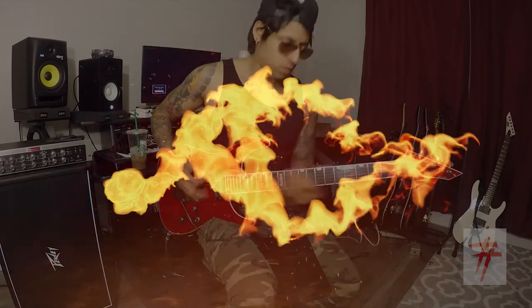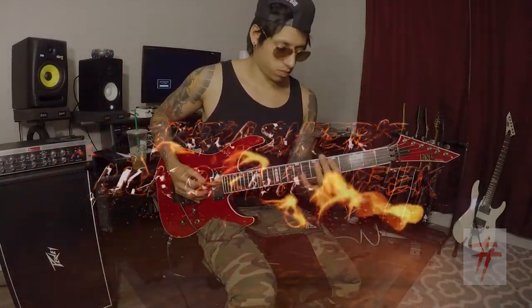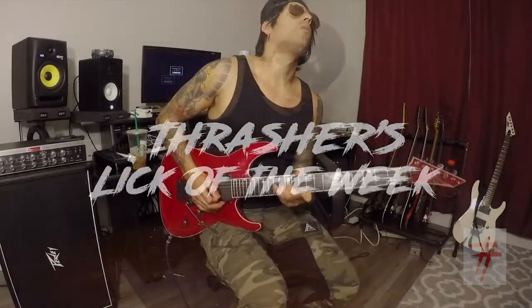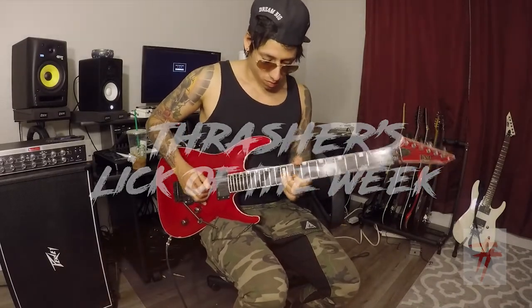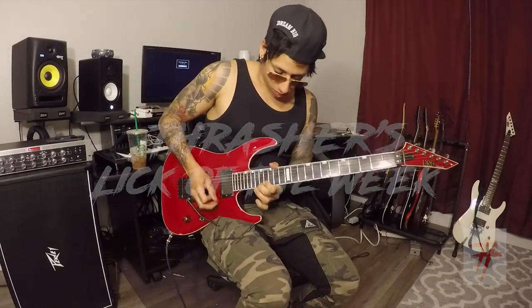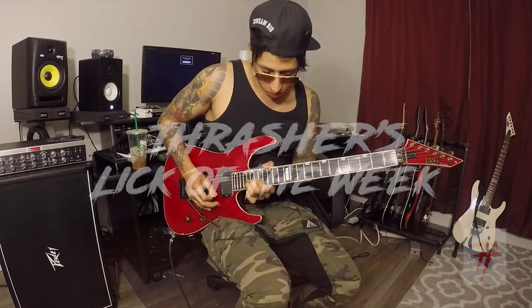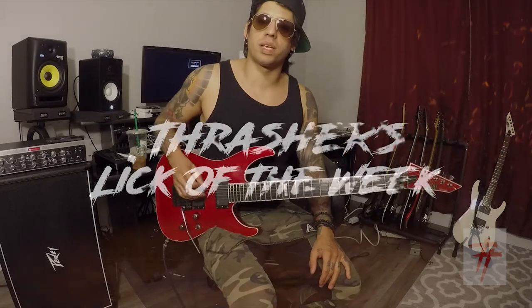What's up, this is Thrasher and this is my lick of the week. Here's part two of the One For The Money solo.